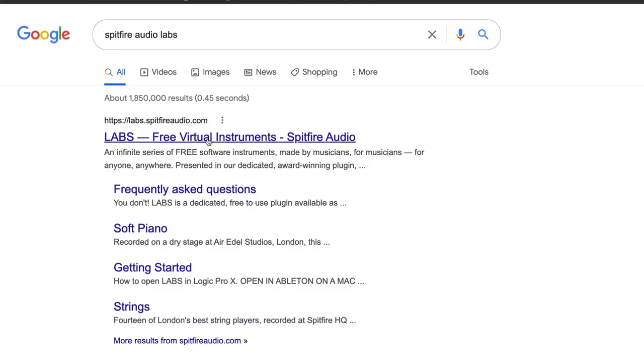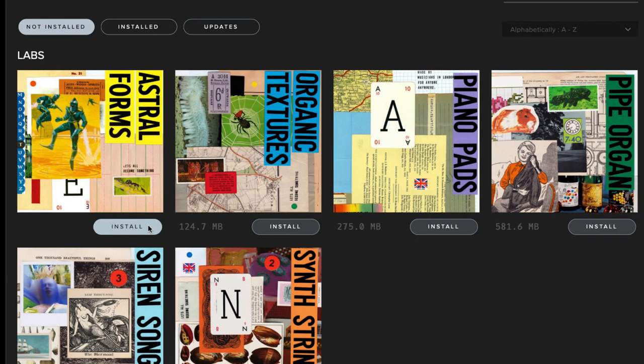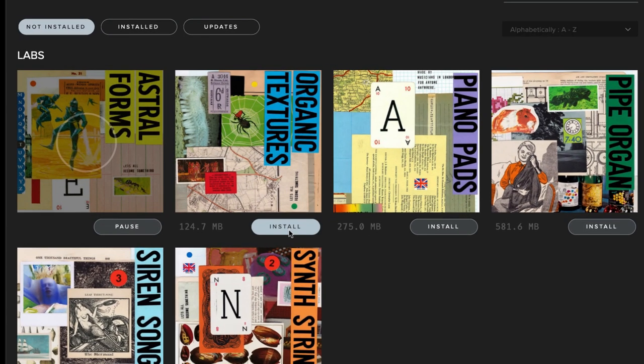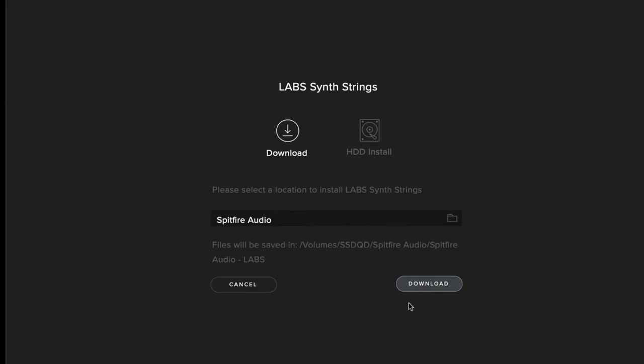Installing the Spitfire Labs library is an easy five-step process. Go to labs.spitfireaudio.com, create an account, download the Spitfire Audio application and the plugin. The app will take care of downloading and storing the instrument libraries while the plugin plays them. Next, install the app and sign in again on the app — because of course. And congratulations, you are now several repetitive steps away from actually using it.